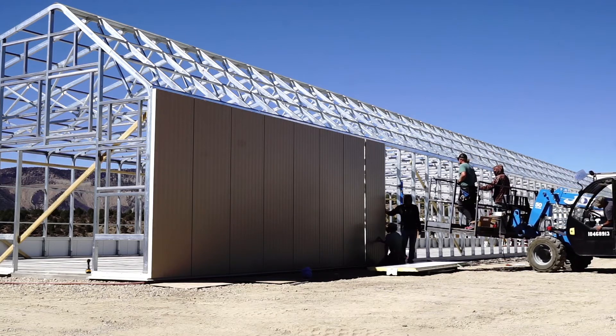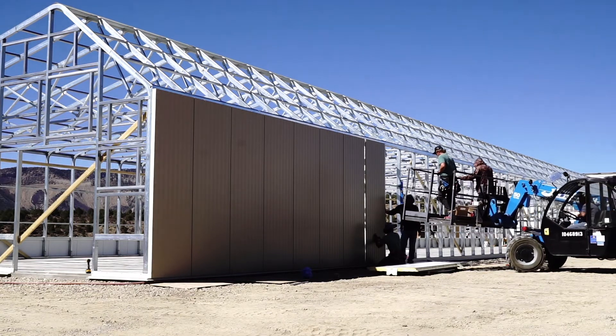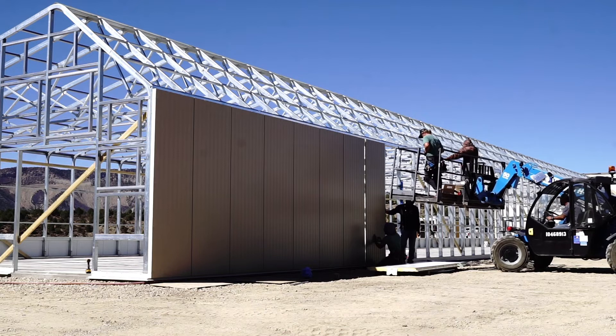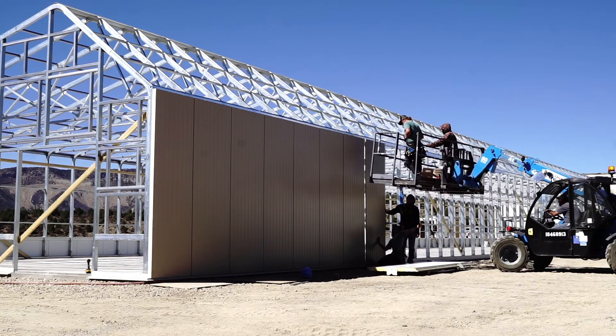When you put up a panel, you're putting up both the interior sheathing, the insulation, and the exterior sheathing all in one shot. The panels are a little more expensive to purchase than what traditional greenhouses are doing, but the speed and the labor more than makes up for it.